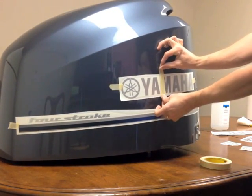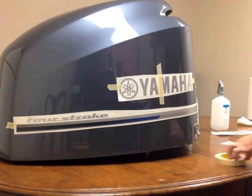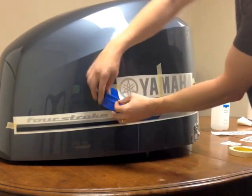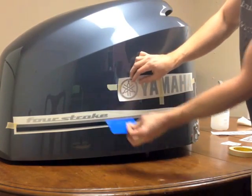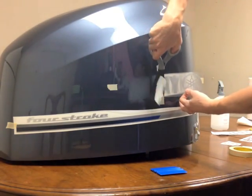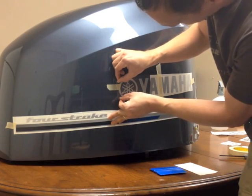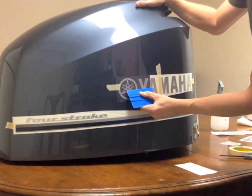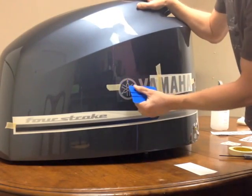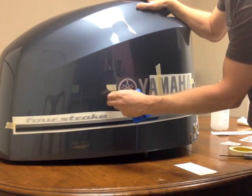I'm going to use the center hinge method. To do this, just put a piece of masking tape right down the center of the decal vertically. Take these edges here — the tape on the edges — and just cut it loose. Leave that center piece there; that's going to be our reference point. Cut loose the backing paper, then line the tape right back up to itself. Take your squeegee and work from the center out to the outer edges using even pressure and overlapping strokes.